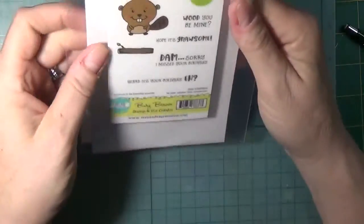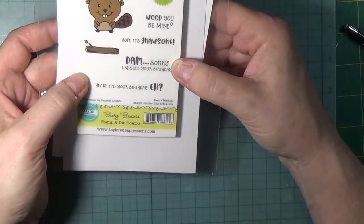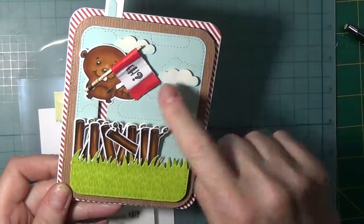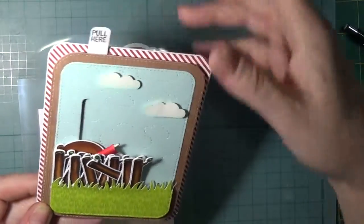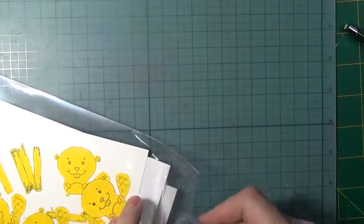They probably don't want you to cut them, but I found that you can make many more sayings than what's on here. This stamp set has 'Would you be mine,' 'Hope it's an awesome damn,' 'Sorry I missed your birthday,' and 'Hurt at your birthday.' The 'A' is on the section on the inside of this little flag. I just thought it makes more use of these wonderful stamps — kind of changes them up a little bit.